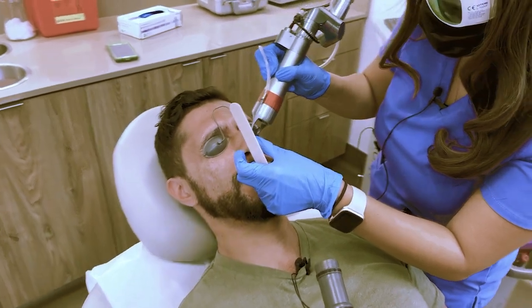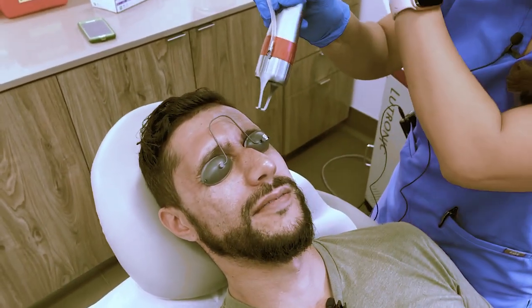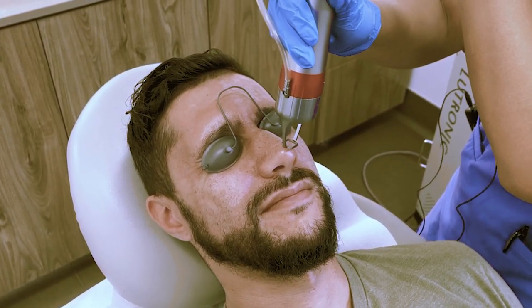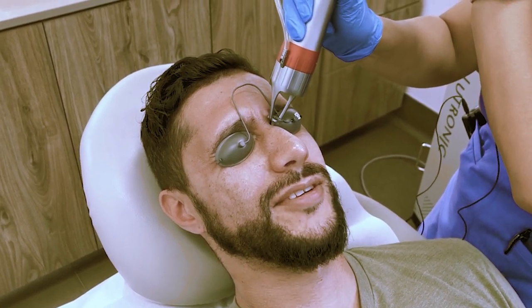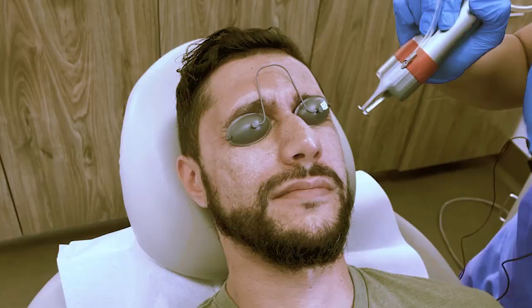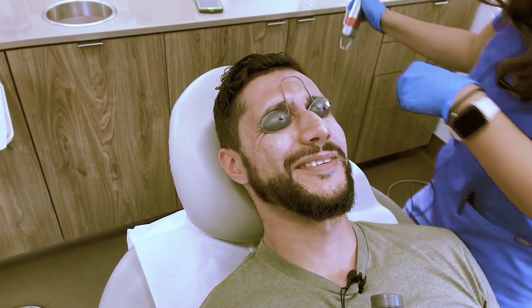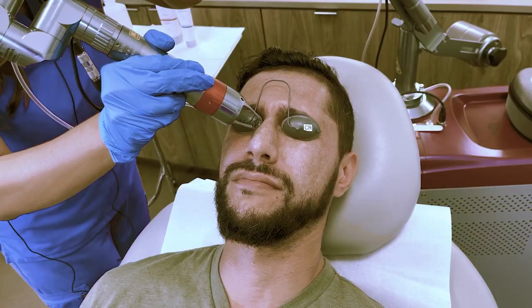How are you feeling? It's a little hot but not really that bad. On a scale of zero to ten, what is your discomfort level right now? About a one. I'm going to get right underneath your eye. Would you like me to do your lips too? Sure. I'll do that at the very end.